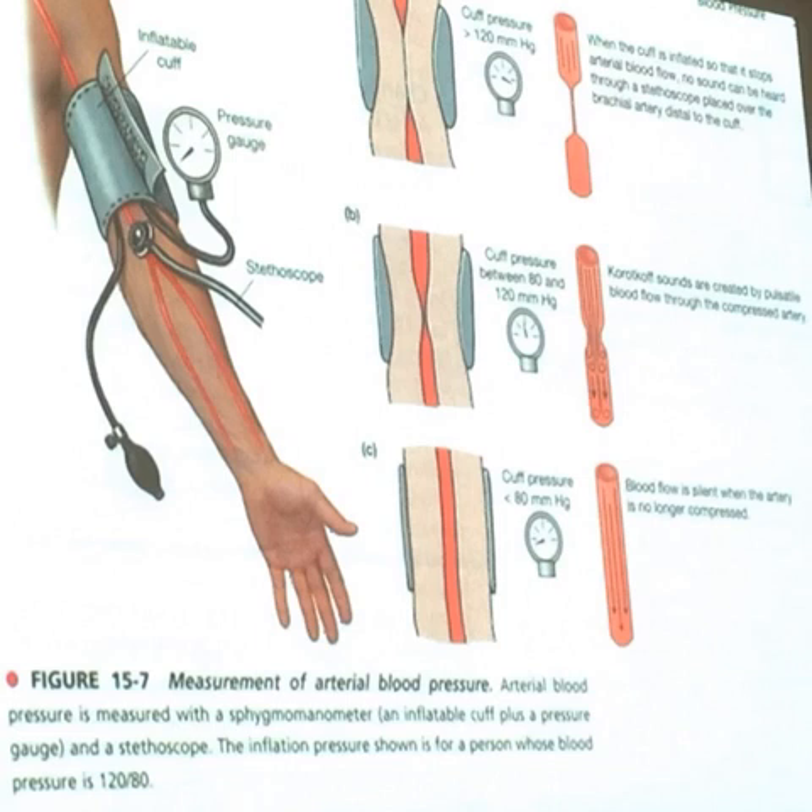If you lie down, you can take pressure from your legs. If you've got a Doppler, I compare blood pressure from legs to arms. If you're healthy, it should be the same. If you're laid down, as long as you're on the same level, your heart's on the same plane as the part in which you're measuring your blood pressure. That's the key principle.